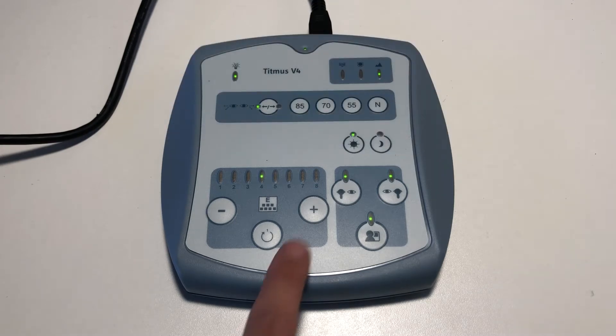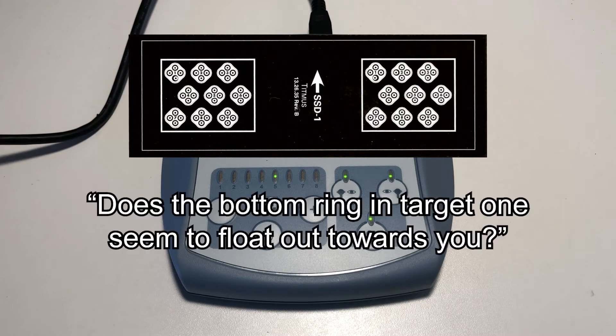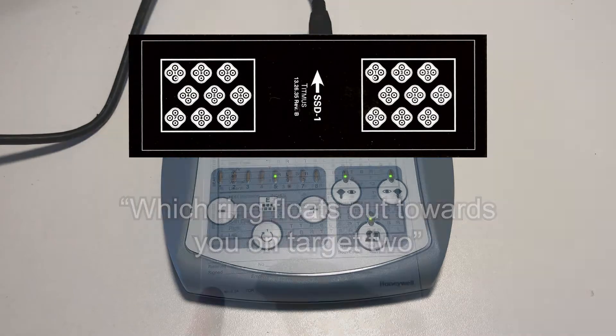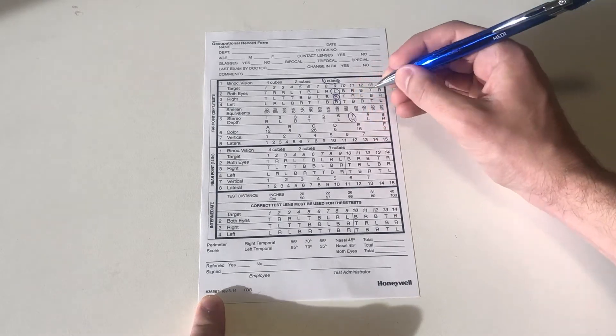Advance to slide number 5. This slide tests for depth perception. When the patient sees the combined image, one of the rings in each target should seem to float. Ask the patient: does the bottom ring in target 1 seem to float out towards you? If no, move on to slide number 6. If yes, say to the patient: tell me which ring floats out towards you in target 2. Repeat for all 9 targets and record the last correct answer given by the patient.